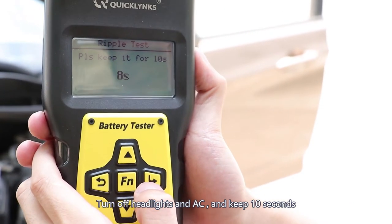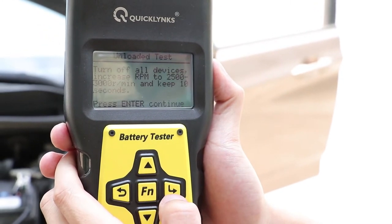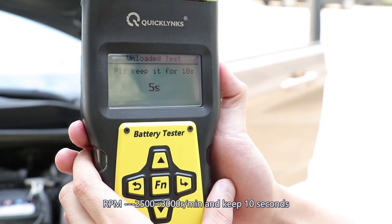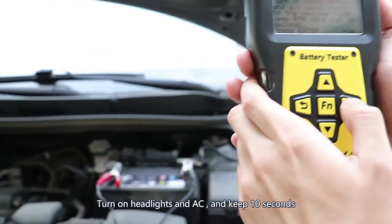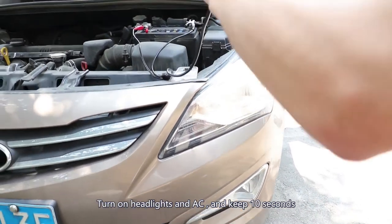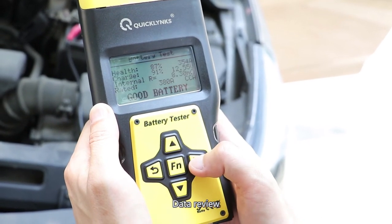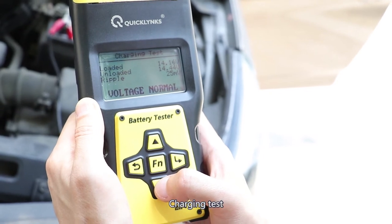Turn seconds. Turn off. Headlights and the AC. Now let's see. Now let's review data. You see, this is the battery test, this is the cranking test, and this is the charging test. All the information is here.